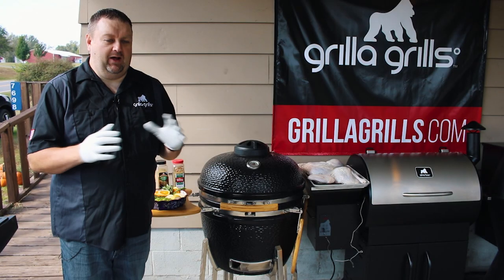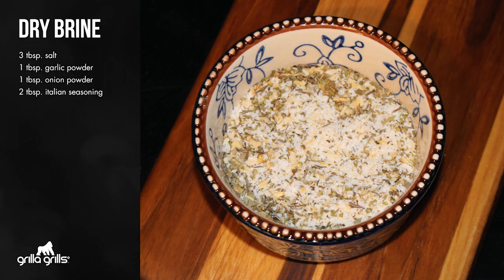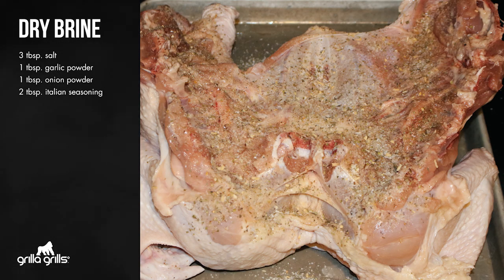Take about two parts salt to about one to two parts herbs, mix it together, rub it on the turkey and you can do that one to three days in advance. Overnight works as well.